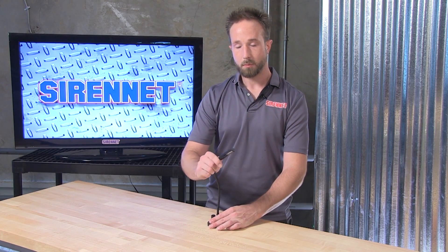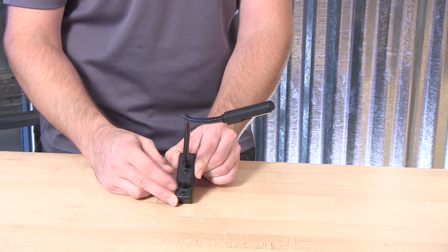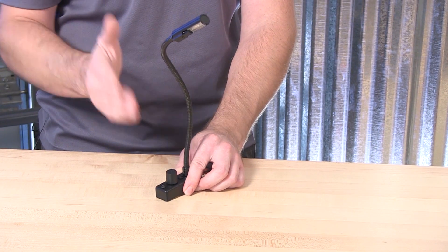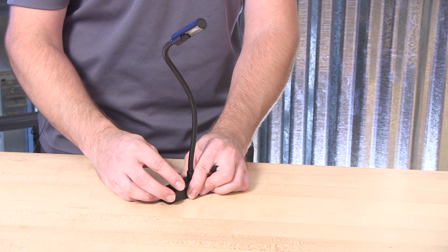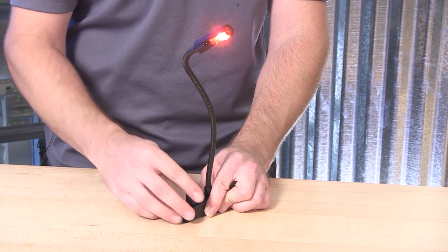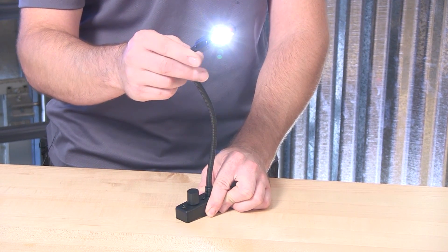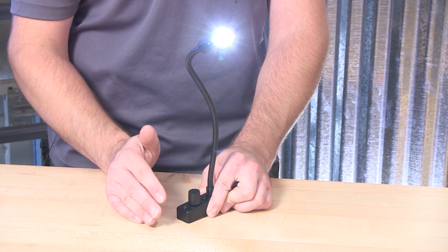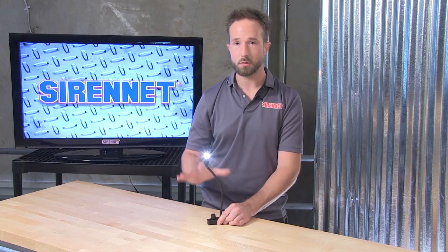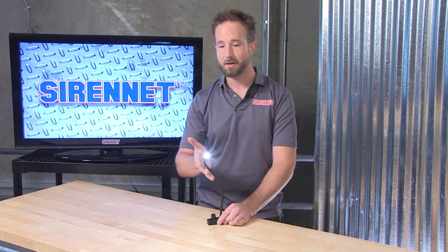For adjusting between LED red and white, there is a rheostat switch on the base of the unit. When the map light is connected into your vehicle's electrical system, with the convenient switch of the rheostat, you can select between red and white for the output. Very useful depending on whether you're reading paperwork, getting updates done on your computer, or just keeping an eye on your radios, siren, and lighting controllers.